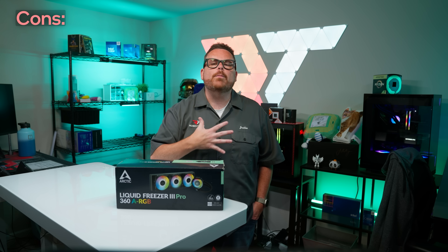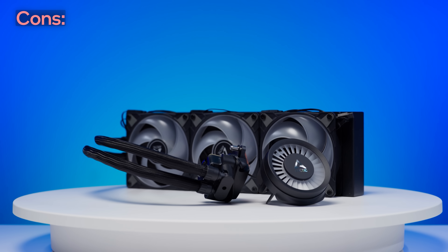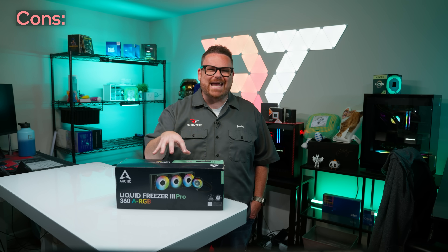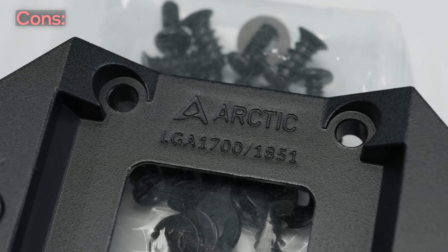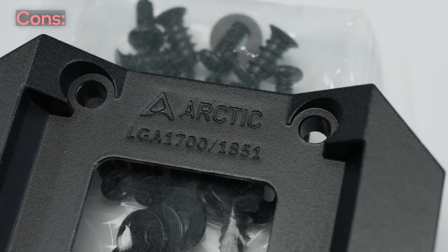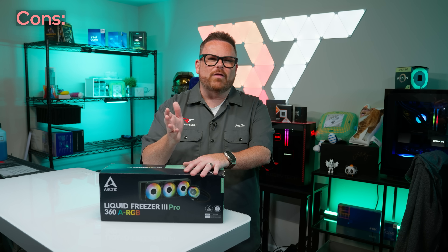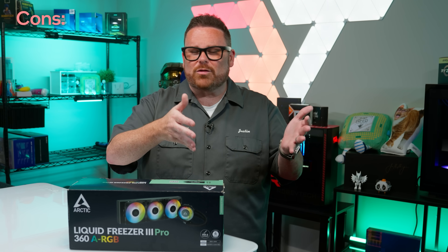Let's start with the cons. Since the Liquid Freezer 3 Pro is basically the same as the original, a lot of the same gripes are still present. Our original critique stands regarding the difficulty of installation versus what is actually gained by that difficulty. During our test runs, when installing the contact frame it ended up slightly askew, and the PC wouldn't post. We took it apart, reseated it, and everything was fine — but a new builder may think they have a faulty CPU.